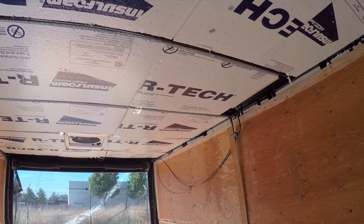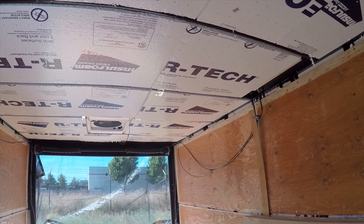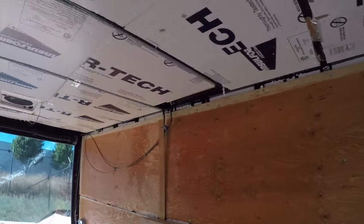Next in line — see all those wires hanging on both sides? That's all the running lights. I've got to splice in some extensions and hide that stuff.